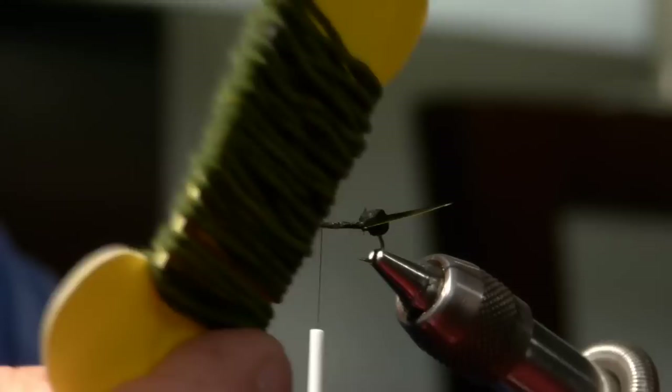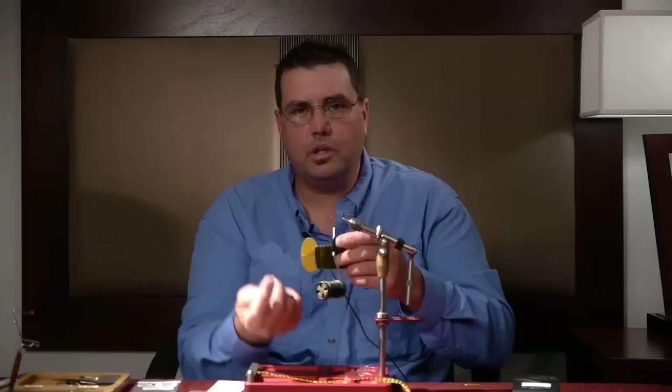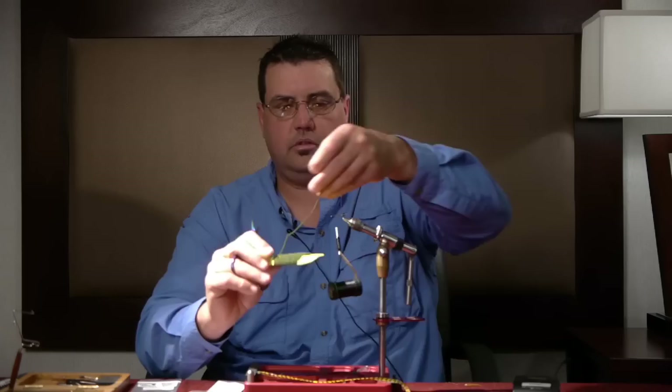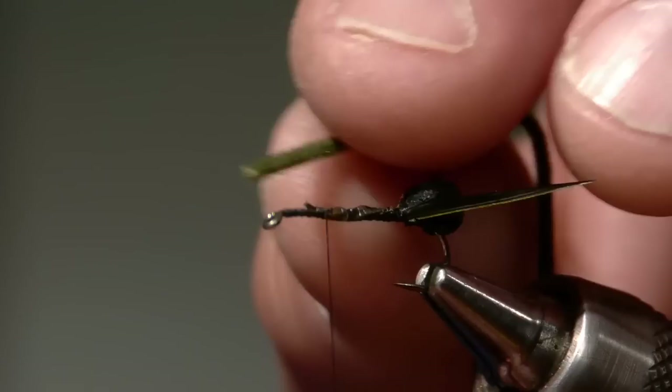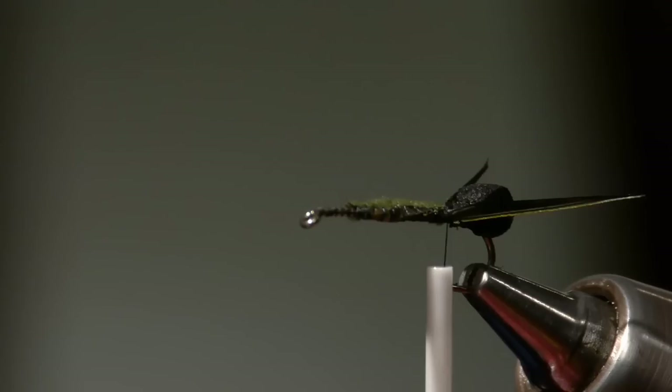I don't even trim those off — we're going to make a pretty bulky, meaty body. This is micro chenille in a dark green olive color. Their bodies are really distinctive; there'll be a photo shown. They're really dark in color but have a real pronounced segmentation, especially looking from underneath the bug — that's truly a characteristic you want to install into your fly. I found this chenille to be wonderful stuff.